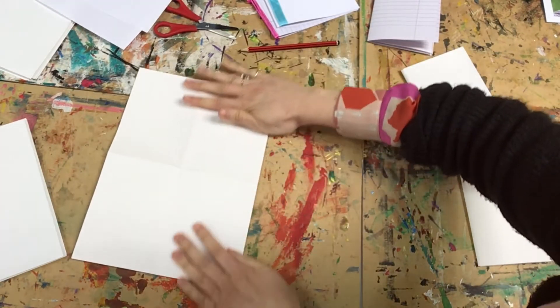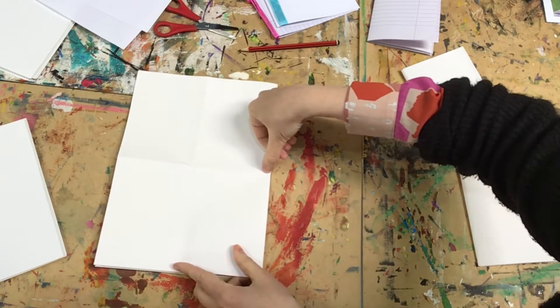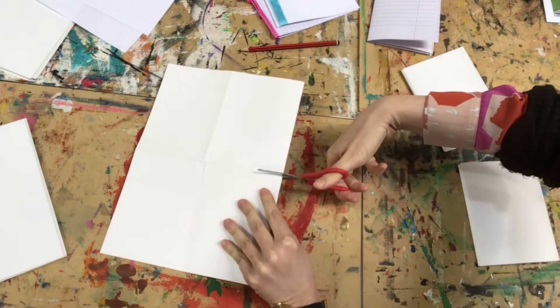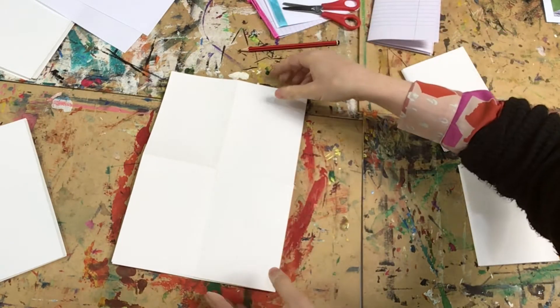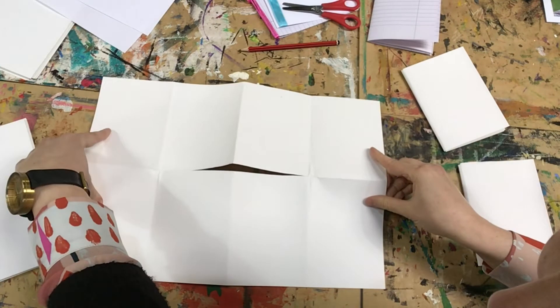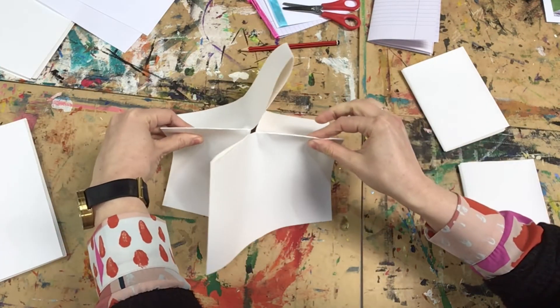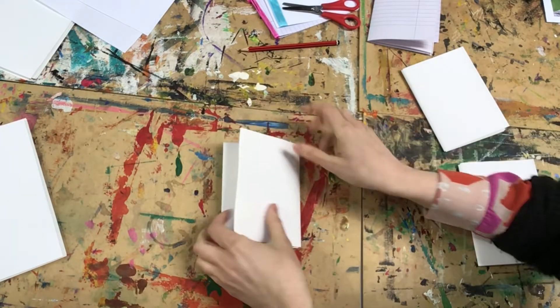Fold this in half again and cut in the direction that I am showing you. Now for the tricky bit — watch carefully. And there you go, your own mini sketchbook.